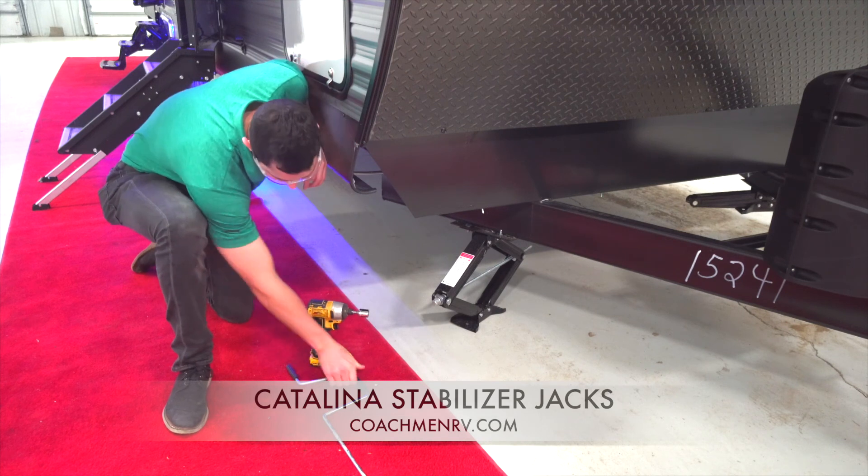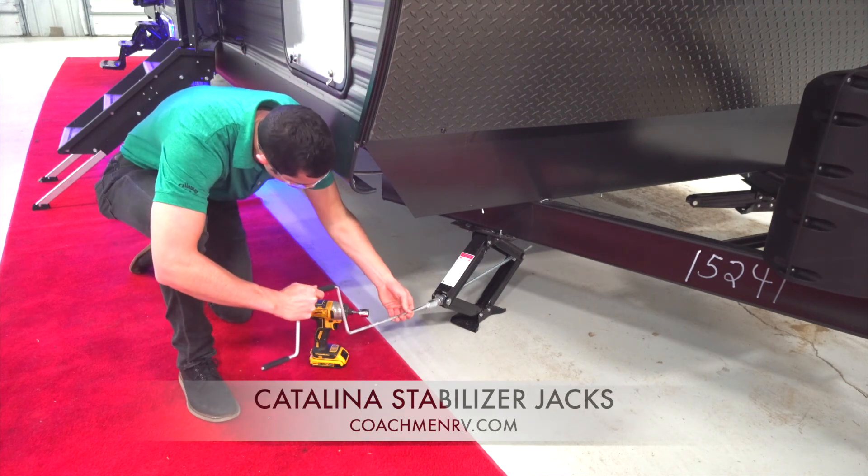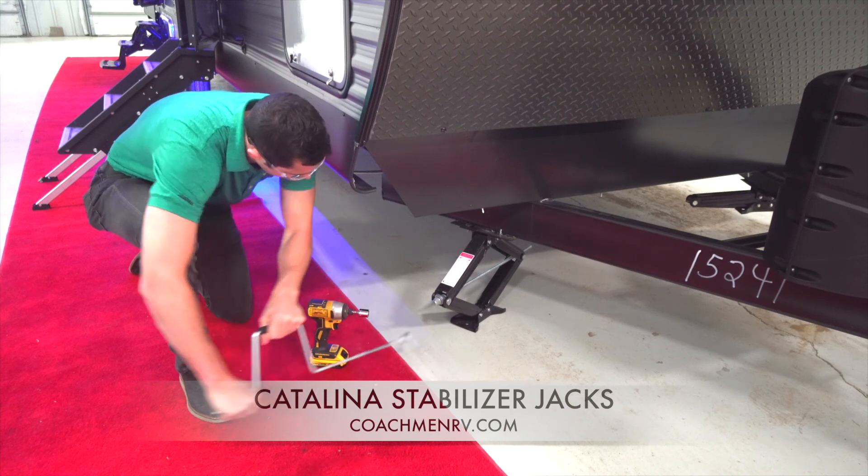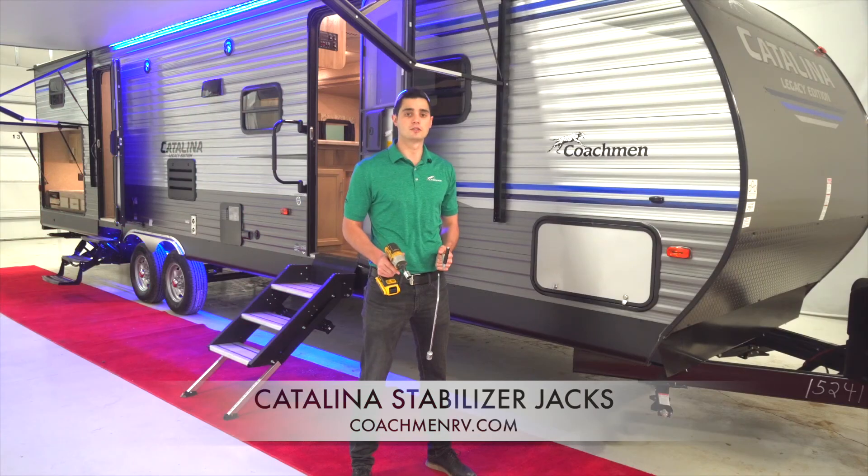Although power stab jacks may be more of a popular feature, experienced campers and dealers know that manual stab jacks are much more reliable and practical. At Coachman Catalina, our goal is to give you the features that make camping simplified. Thank you for tuning in today and please keep an eye out for more Coachman Catalina Feature Spotlight videos.